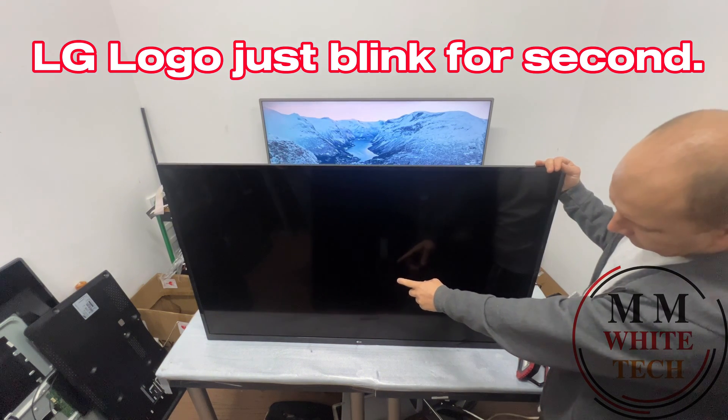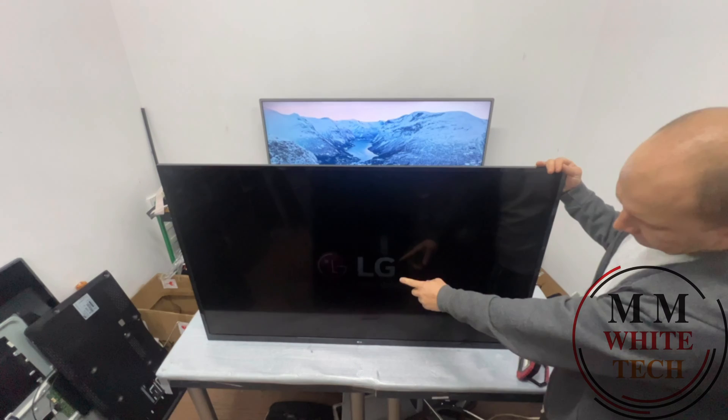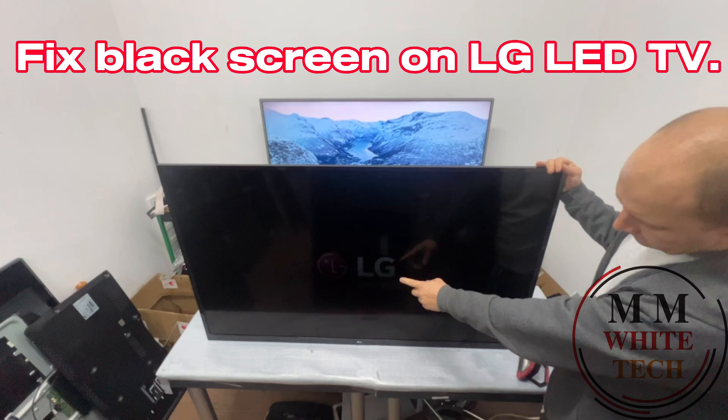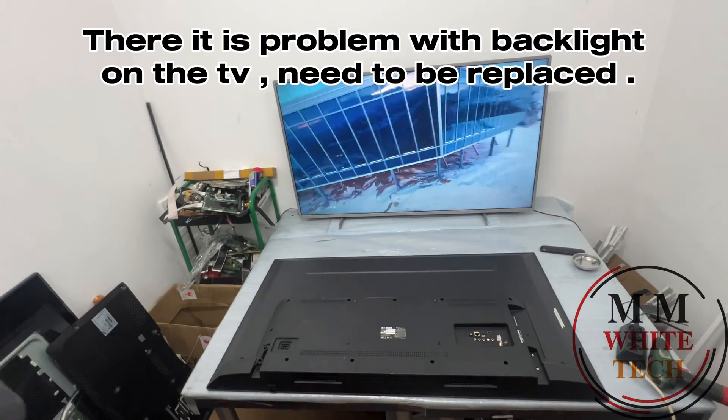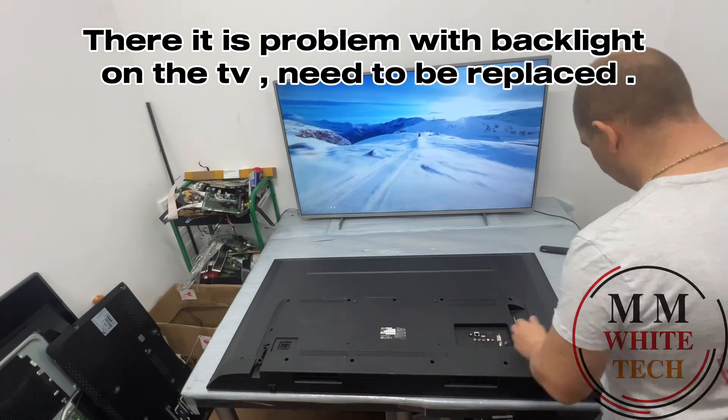LG logo just blinked for a second. Fix black screen on LG LED TV. There it is — problem with backlight on the TV. Need to be replaced.